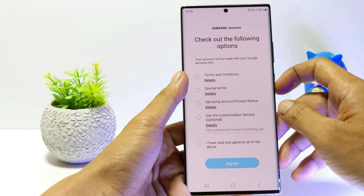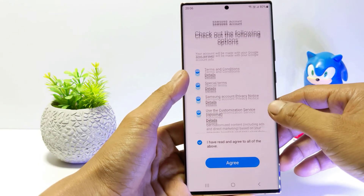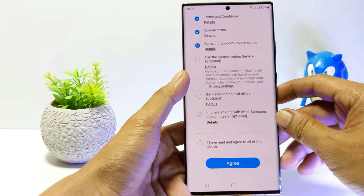Scroll down and tap allow. Tick 'I have read and agree to all of the above.' You can also uncheck some of the options to avoid getting promotional emails. And then tap agree.